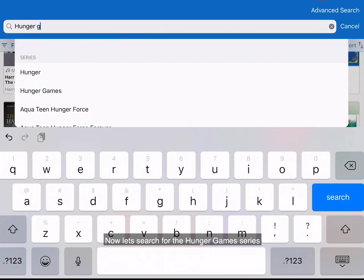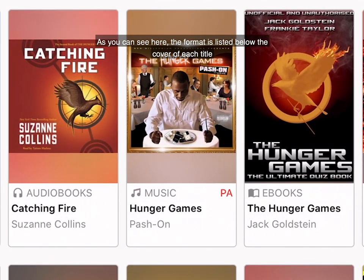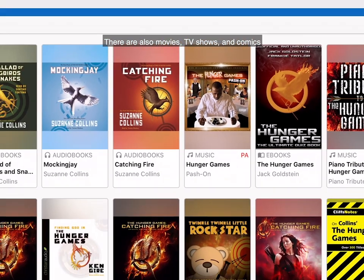Now let's search for the Hunger Games series. As you can see here, the format is listed below the cover of each title. Here there's an audiobook, a music CD, and an e-book. There are also movies, TV shows, and comics.